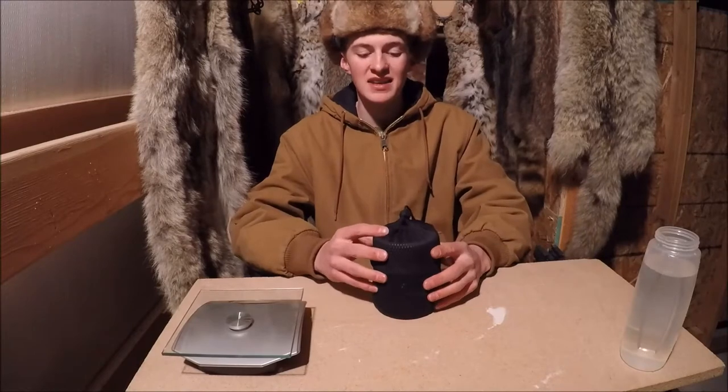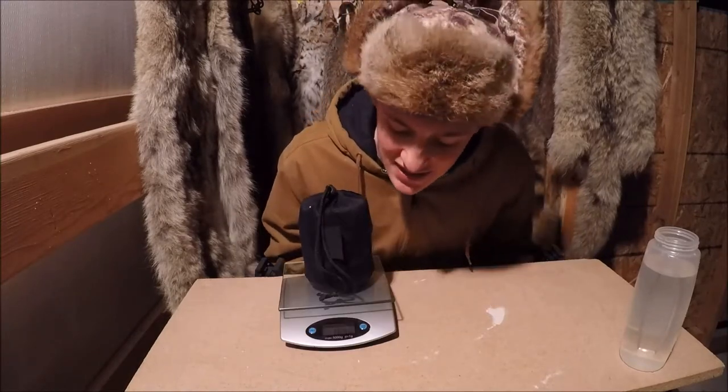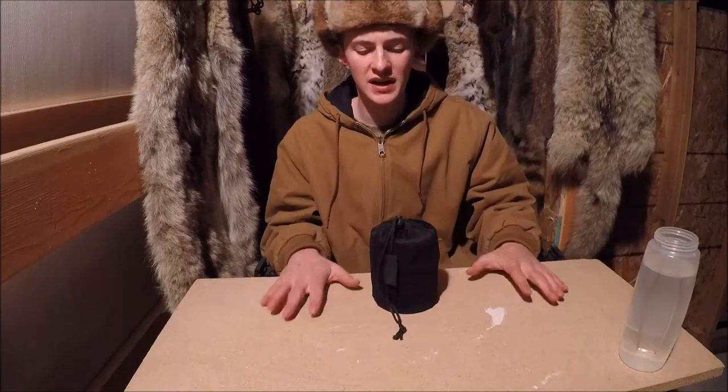What it is, it's a lightweight packing stove. This whole bundle weighs in at 16.4 ounces. It's super lightweight for what it is.